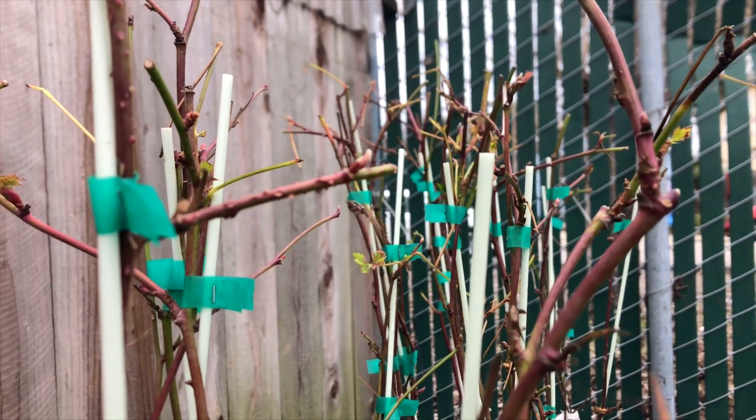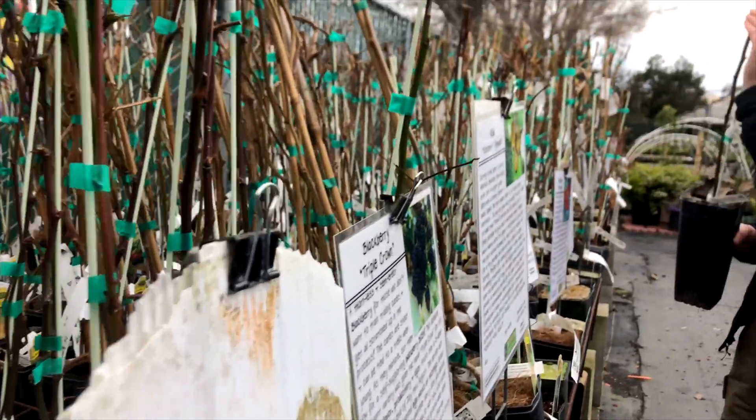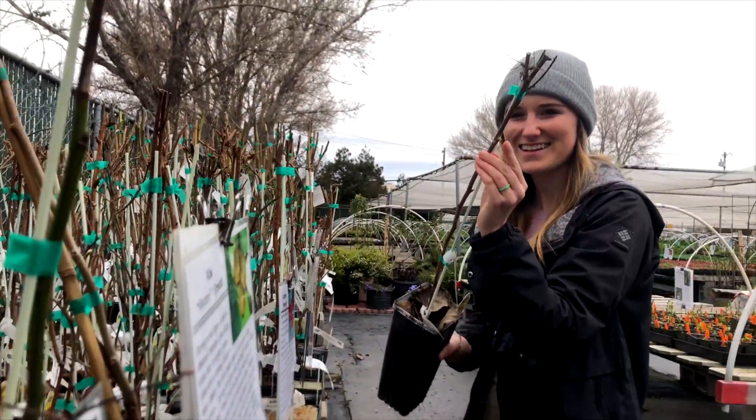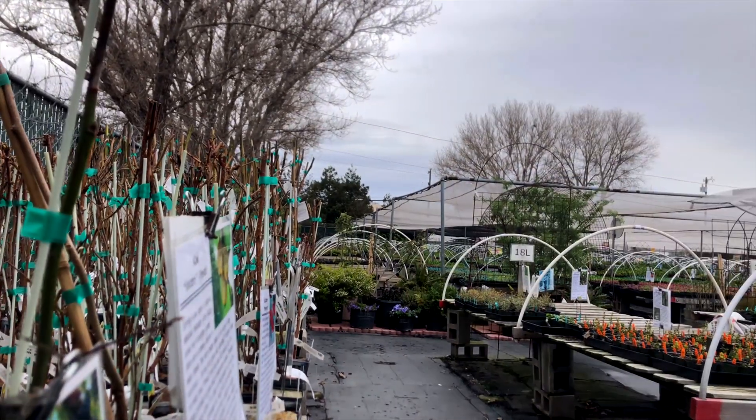We're also going to pick the healthiest looking plants. These berry bushes are dormant right now, but if you look carefully, you can see the flower buds sticking out on the branches. I like to choose plants with lots of buds, which means lots of potential fruit.